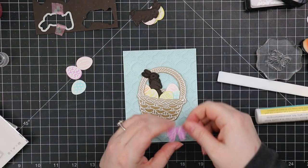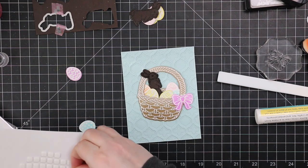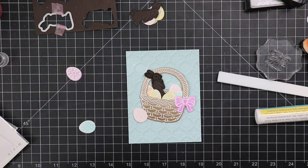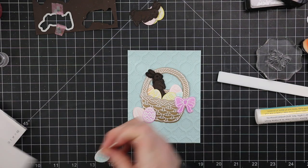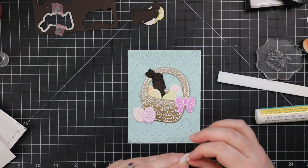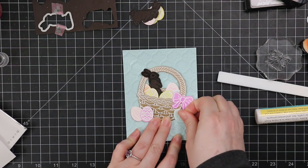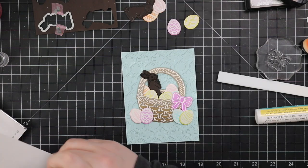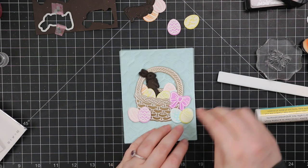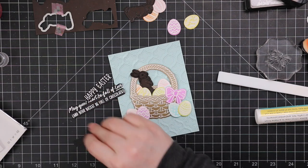All my little pieces — the basket and elements — I'm adhering with thin 3D foam squares, sometimes stacking them to give a bit of dimension. I also clear heat embossed the little bow from the set onto a scrap of white cardstock and blended that purple ink onto it. The bow was just so cute, I needed to incorporate it — plus I really love that purple shade, which is cactus flower from the Wendy Vecchi inks.